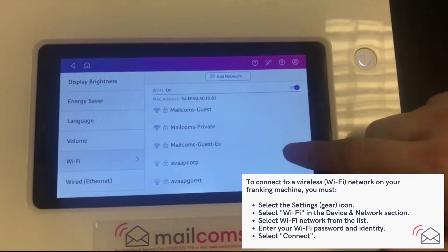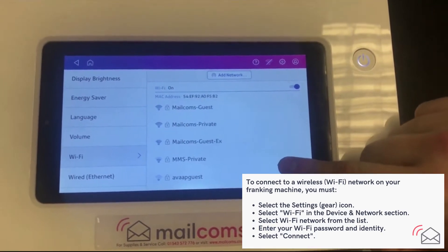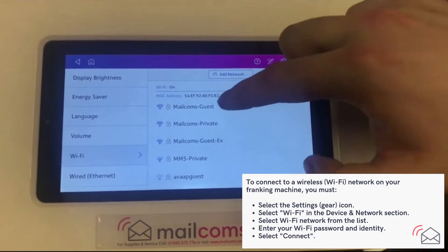As you can see, you have a list of Wi-Fi names and network names here. Choose your Wi-Fi name, which is the top one.